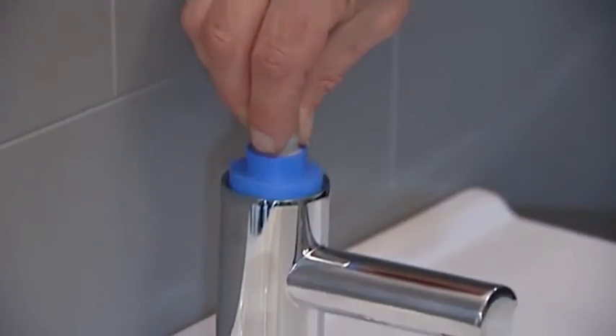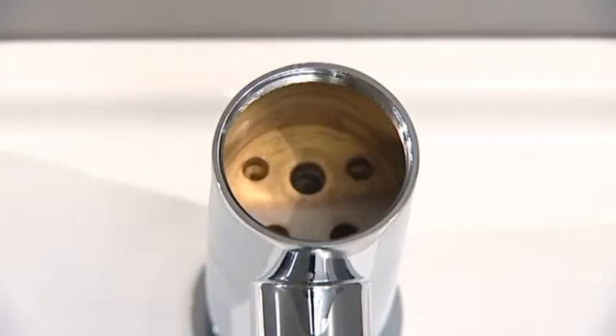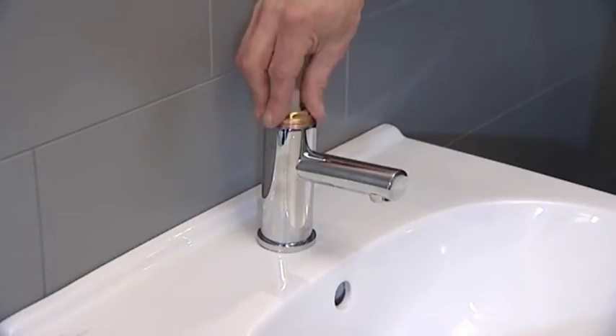Insert the cartridge into the body, ensuring that the locating lugs on the cartridge line up with the lug holes in the body. Replace the cartridge retaining nut using the adjustable spanner.